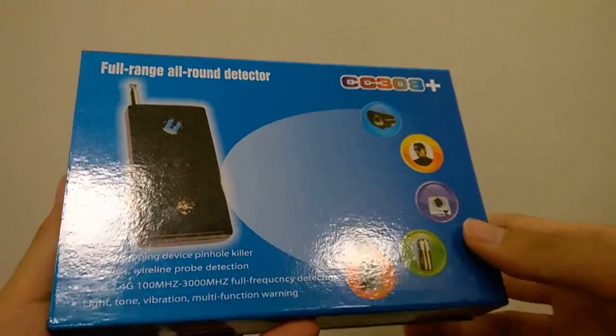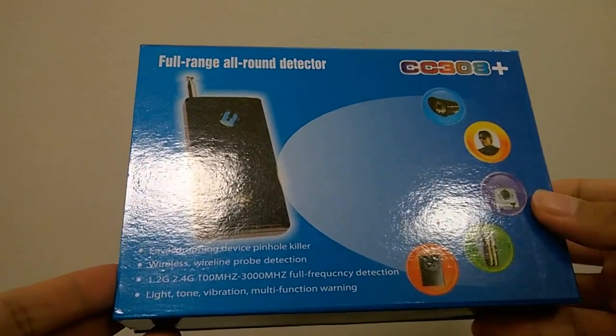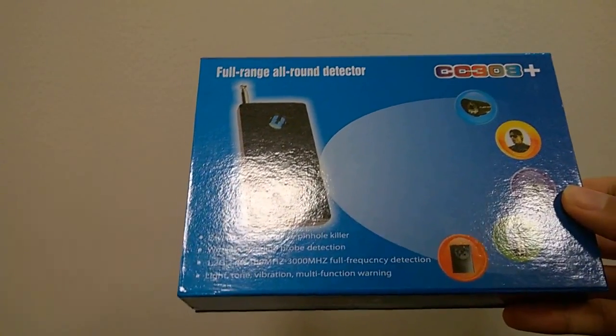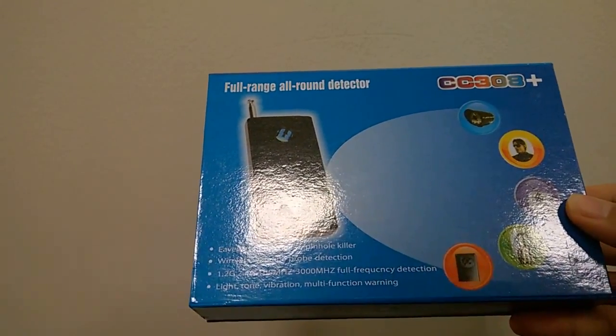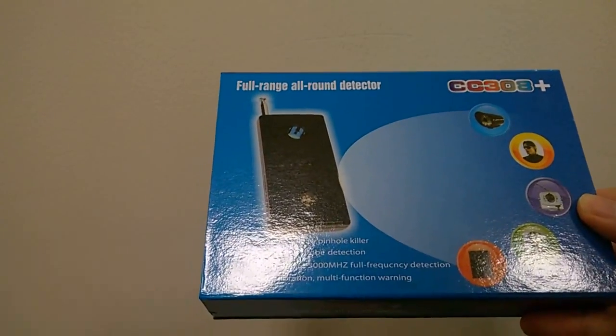Hey folks, you're watching OS Reviews and our first look and quick overview of the CC 308 Plus. This is an interesting gadget that promises to detect wireless signals. If you're perhaps in a casino wanting to check if someone is cheating, or if you're afraid that someone is spying on you, this is something you can consider.